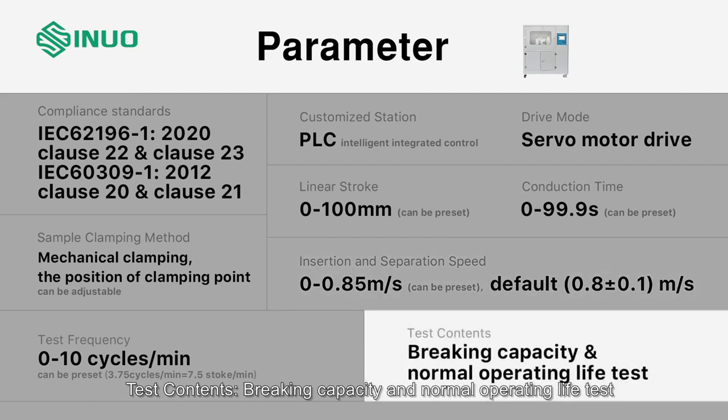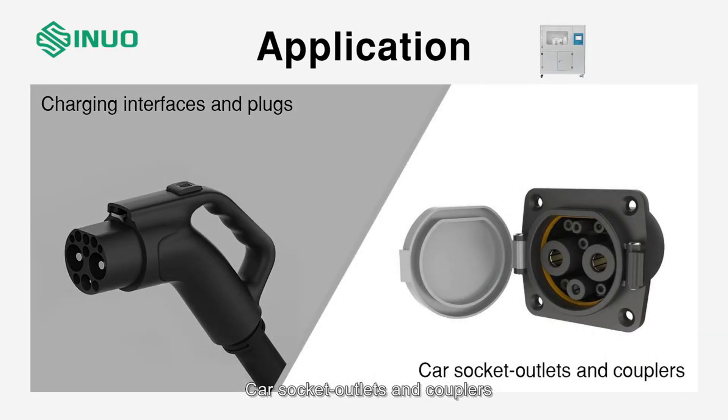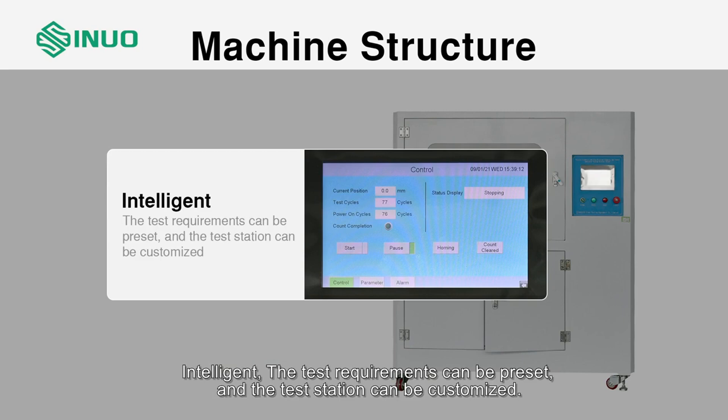Test contents: braking capacity and normal operating life test. Application: charging interfaces and plugs, car socket outlets and couplers. Machine structure: intelligent design with presettable test requirements and customizable test stations.